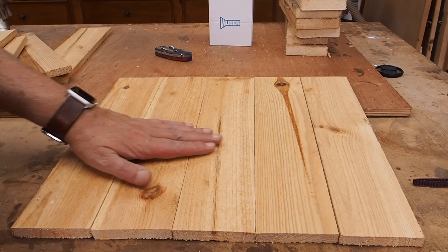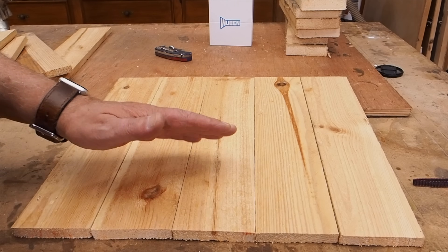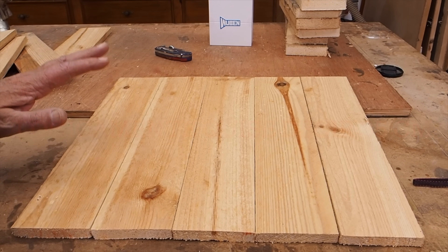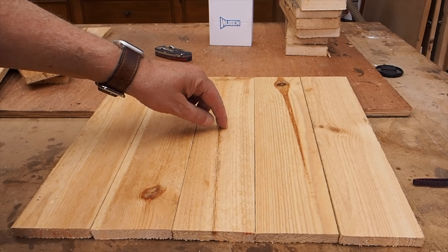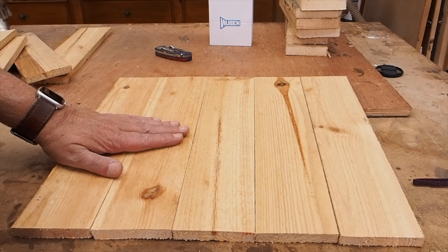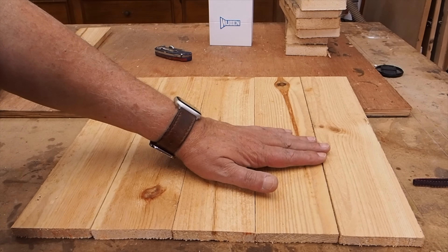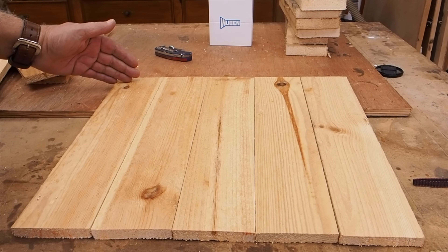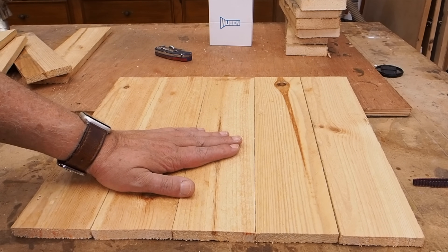Lo primero que hay que hacer es elegir las maderas de todas las que hay, que tengan un dibujo más o menos parecido. Esto se puede hacer con la cantidad de madera que queramos, dependiendo del ancho que vayamos a hacer. Nosotros lo vamos a hacer de 35 milímetros. A mí me gusta que sea impar el número de maderas, de forma que el centro quede aquí, porque aquí no me gusta poner el centro. Entonces, lo primero que vamos a hacer, ya que las hemos elegido, es señalarlas por detrás con un número para saber dónde van unas y otras. Las cortaremos todas a la misma medida, a más de 35 milímetros, para después poder hacer el círculo del reloj.